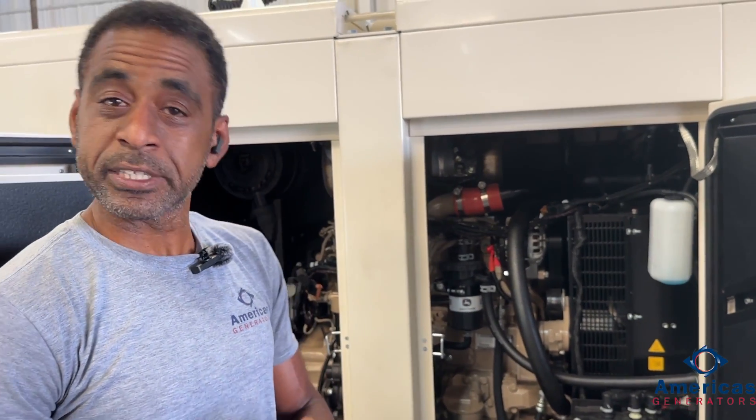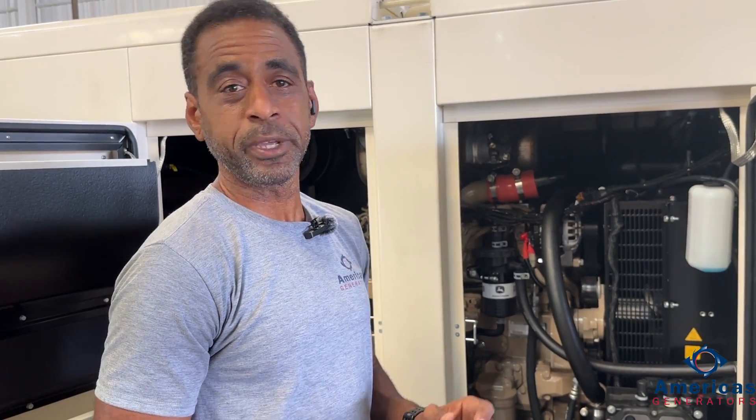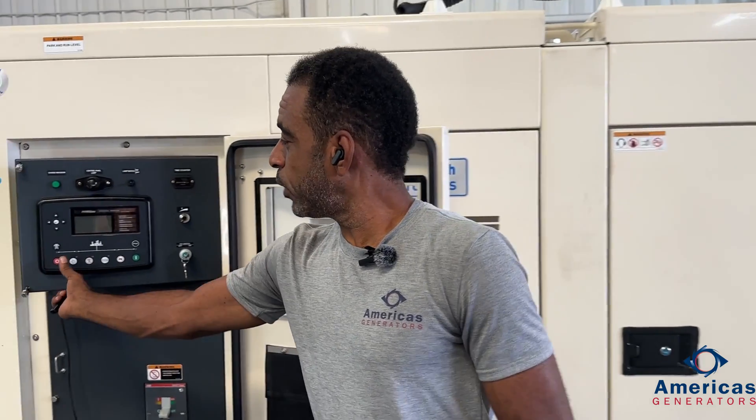Another really important thing we want to talk about is your coolant level — it can cause issues for your engine. You want to make sure that your radiator and cooling system is filled to the appropriate level. On some units, there is an alarm associated with your coolant level; some units there may not. Make sure you've maintained proper coolant level for operation.